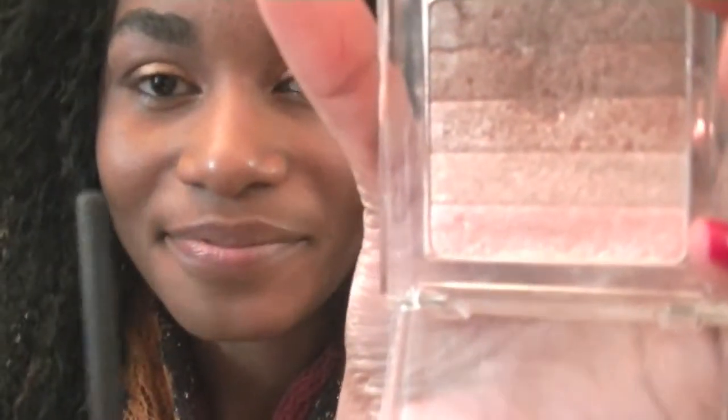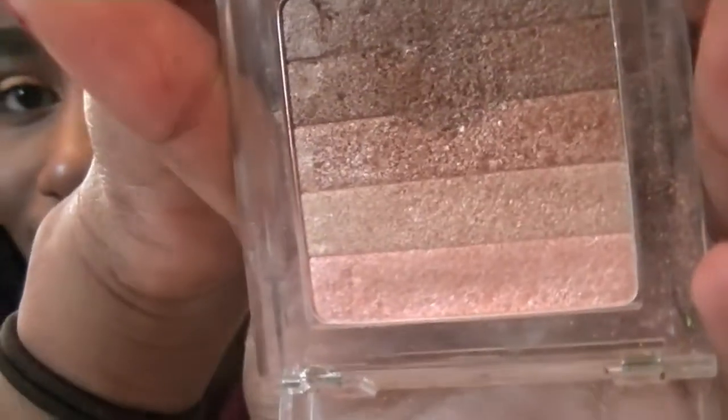Now taking my favorite Physician's Formula palette, I'm going to take the lightest color and place that in the inner corners of my eyes to just brighten up this look.